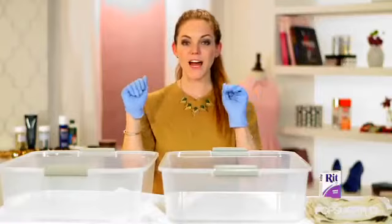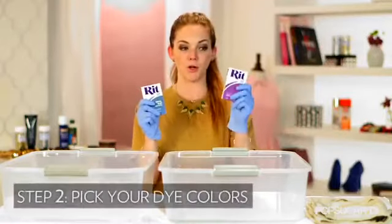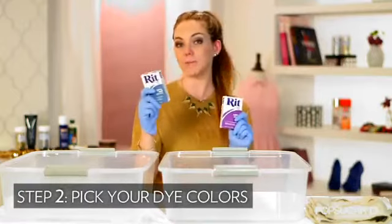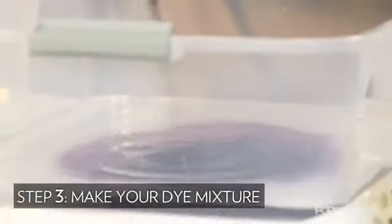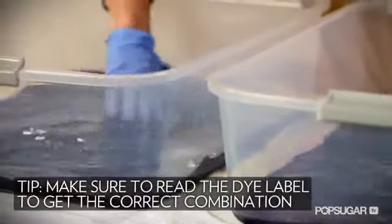So I've got my rubber gloves on, and now it's time to make our mixtures. I'm doing blue and purple — I want darker purple on bottom, light blue on top. What that means is I've got to pour the whole thing of powder into this bin for purple and only half for my blue. You can also read on the back for all the mixing instructions in case you don't use this brand.